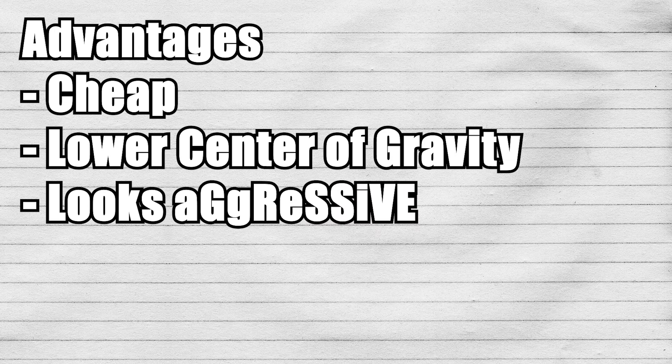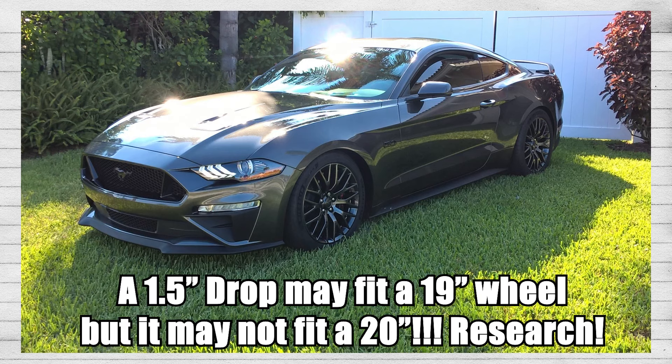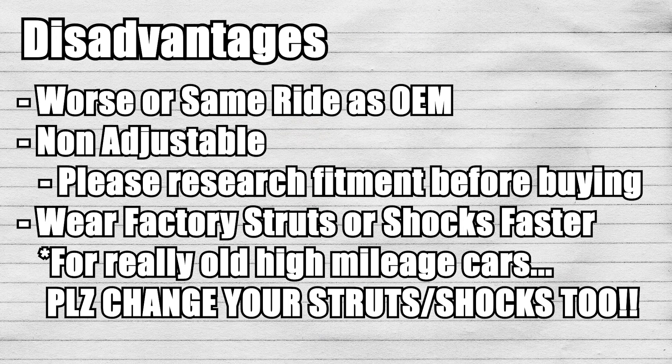The advantage of lowering springs is that they're extremely cheap — the cheapest way to lower your car aside from cutting your stock springs. The disadvantage is that they will have a worse ride than stock, and even the best lowering springs can only give you the same ride as stock, because they're not changing your strut assembly — they're still using your OEM struts. Research what you're buying for your car, because someone who runs a 1.2-inch drop may work for their vehicle on stock 19s, but if you upsize to 20s, you may only be able to do a half-inch drop without rubbing fenders. The final disadvantage is they do wear out your factory struts faster. If you have a new car that shouldn't be a big deal, but if you have a used car, you should probably think about coilovers instead.